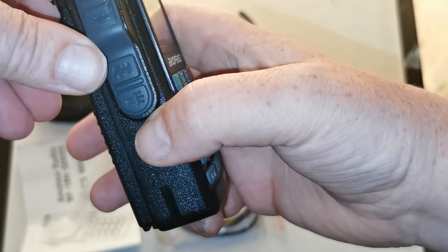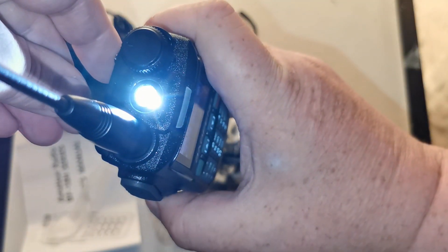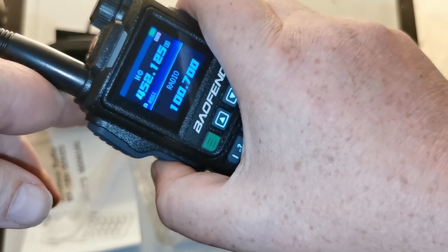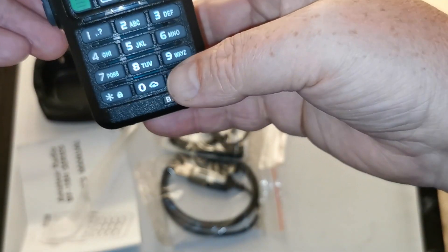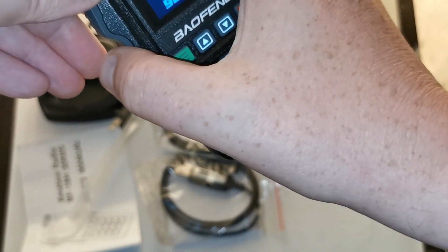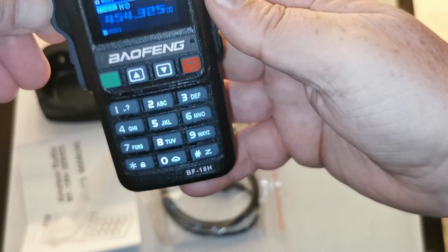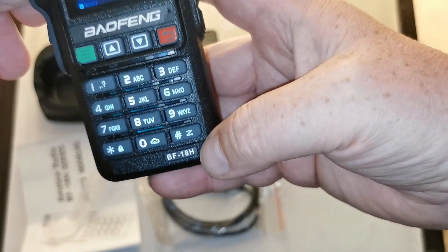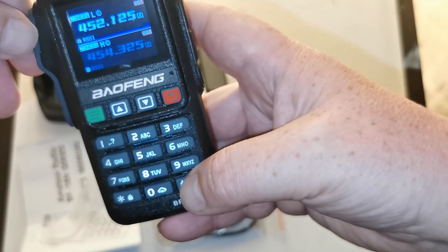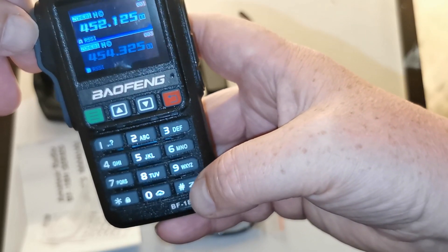Let's push this side button - oh yeah, there's the light. Let's push this other one. It looks like it says changing from high to low power, so it looks like it's only got two power levels, or two power levels via the keypad anyway.